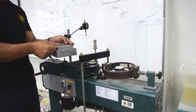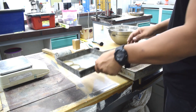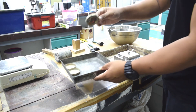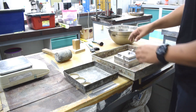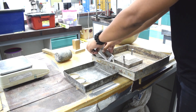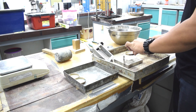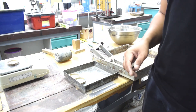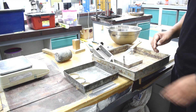Take the shear box out from the load frame. Prepare three moisture content containers and weigh the empty containers. Take the sample that has already been sheared for moisture content determination. Weigh the sample and container, then place the sample in the oven for 24 hours for moisture content determination.